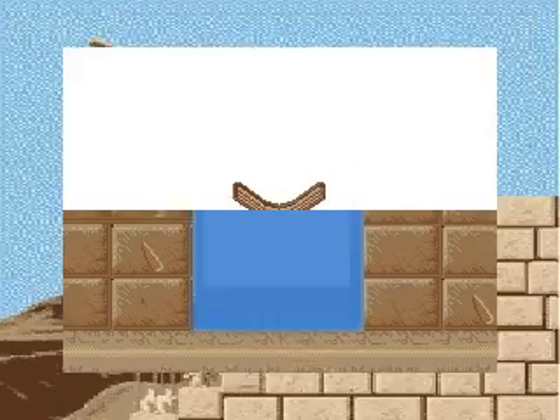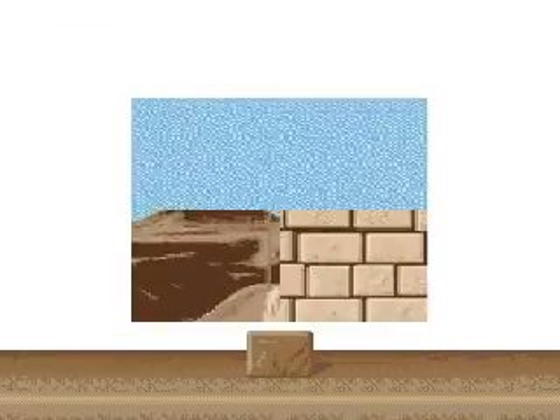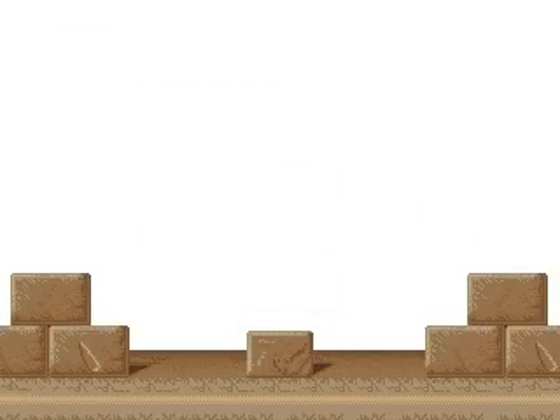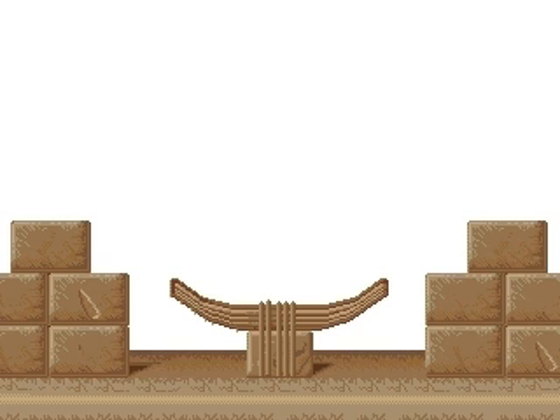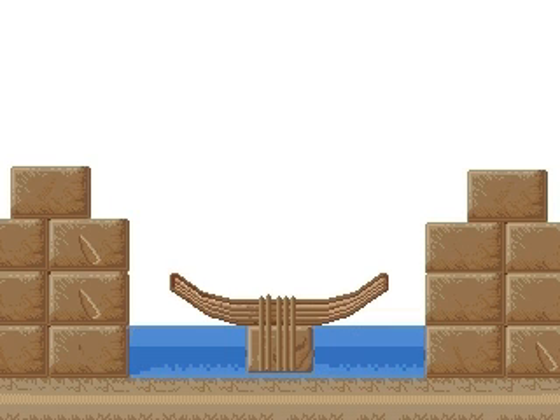The monoliths which had to be raised and transported were placed at the bottom of the transport canal. A boat was positioned over the stone and when the water filled the canal, the stone was attached to the boat with ropes. Slowly, as the water level rose, the boat and the stone began to float.